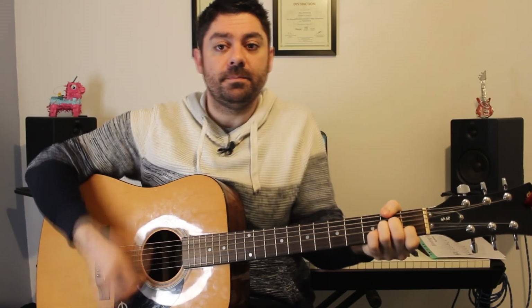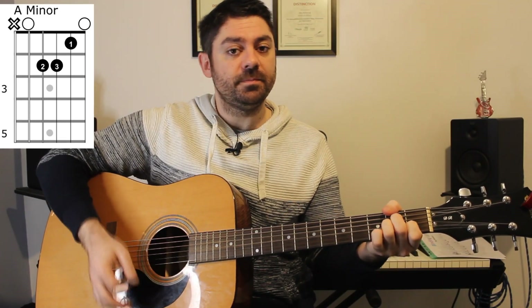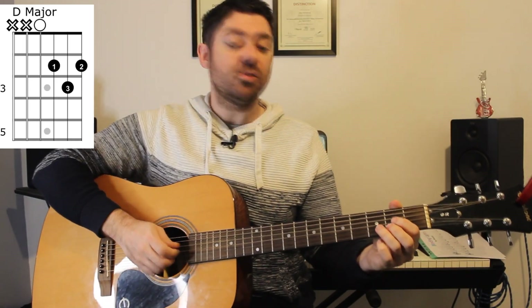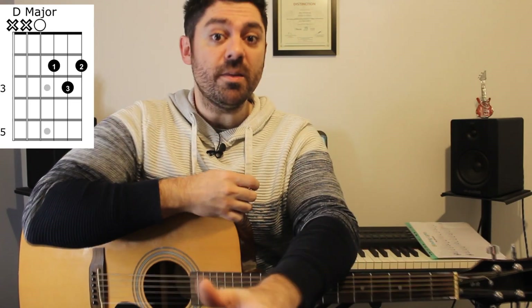The pre-chorus introduces some more chords and strumming. We have C major, G, A minor, and D major. C and G we've already played. A minor is an open A string, two on the D, two on the G, one on the B, and an open E string. D major is an open D string, two on the G, three on the B, two on the high E — a really lovely chord in this context.